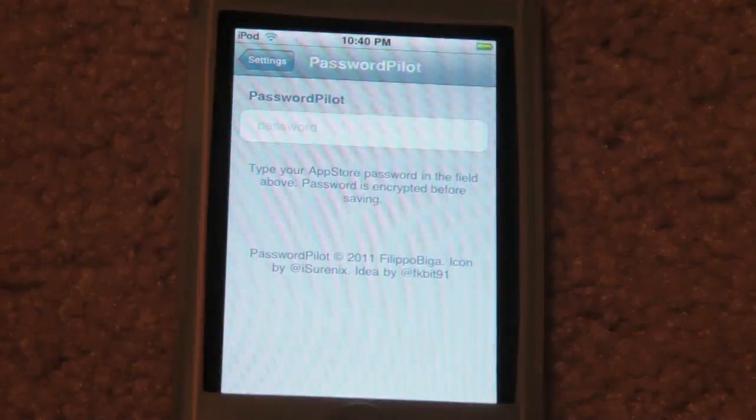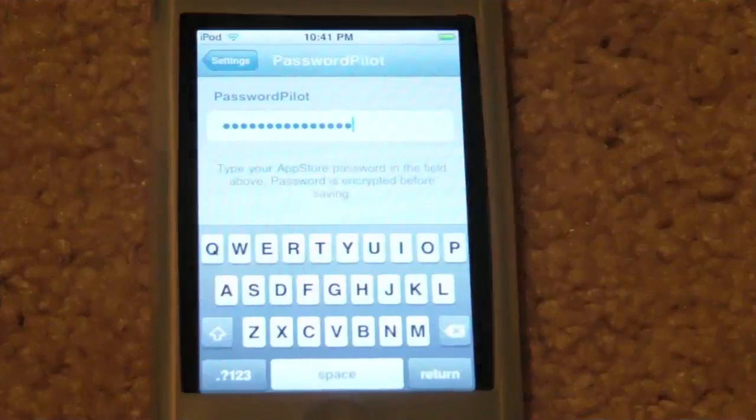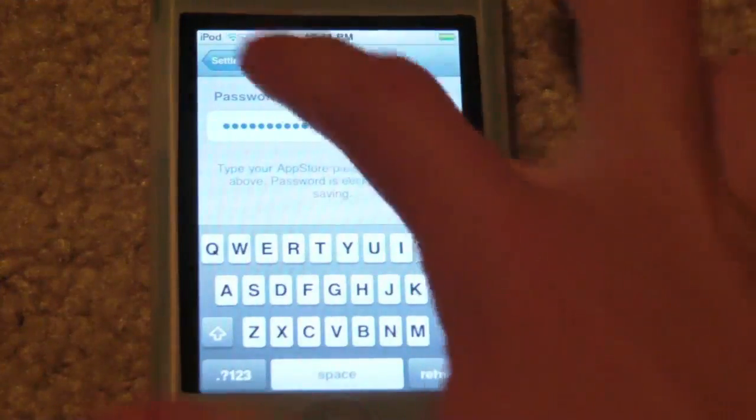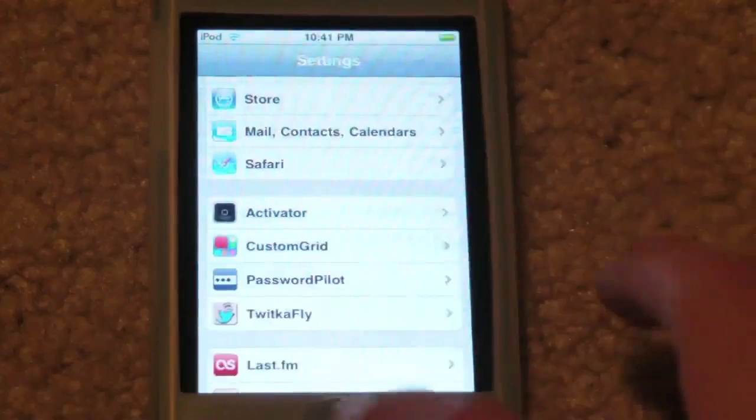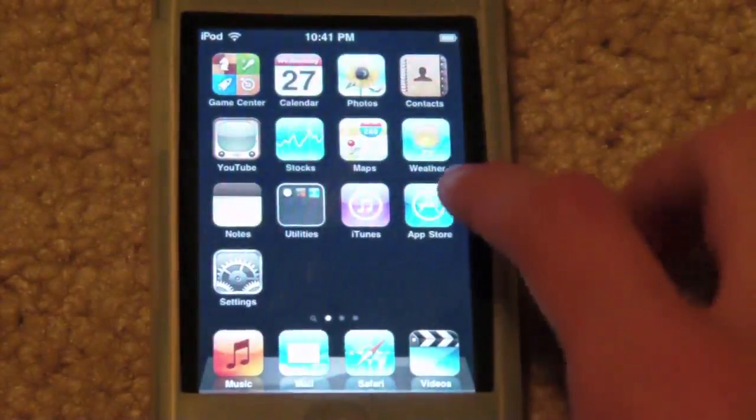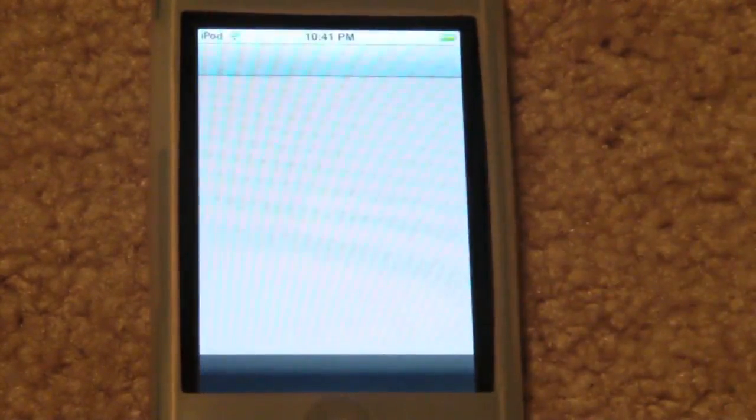Now this does actually say 'App Store Password,' so I'm not sure if it works with the iTunes Store or not — I'll go ahead and try that out right after we enter this. It also does say the password is encrypted before saving. Alright, I've got my password in there. All you have to do is hit back, and let's go back in to make sure it is saved — and it is. So let's hit the home button and load up the App Store to check for updates.